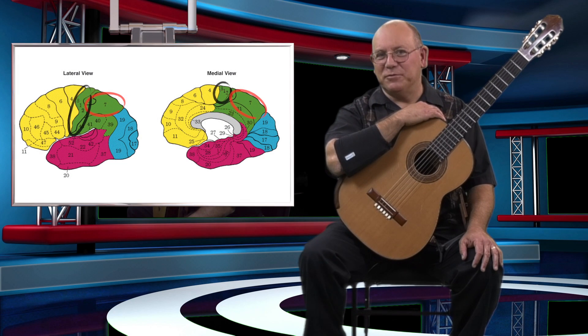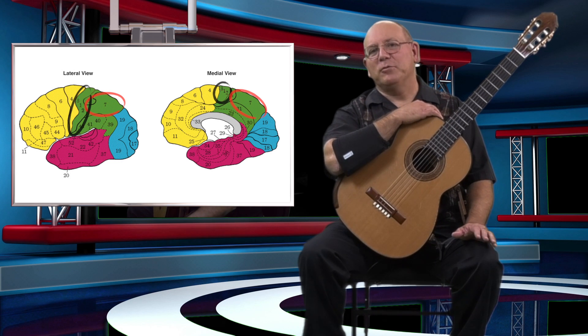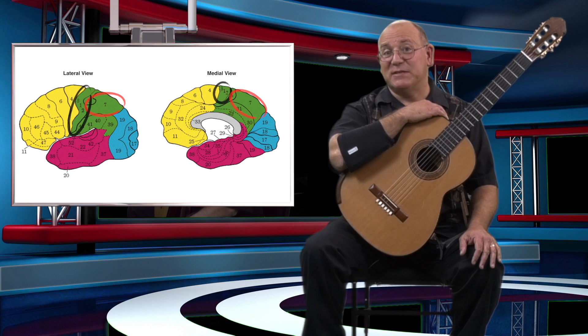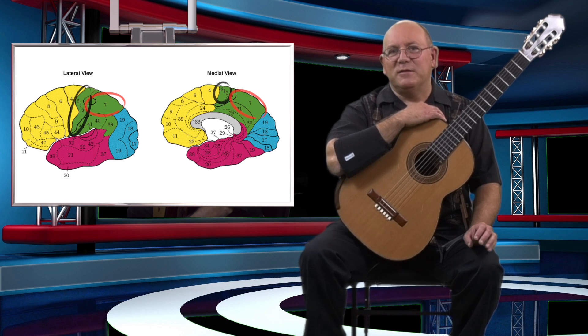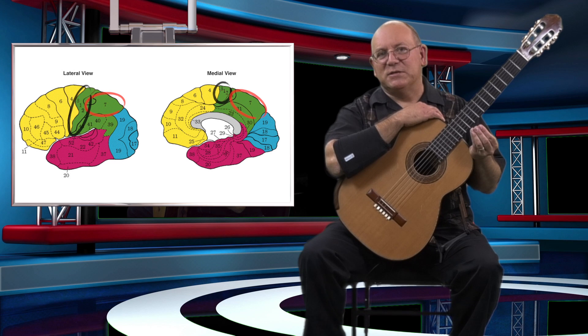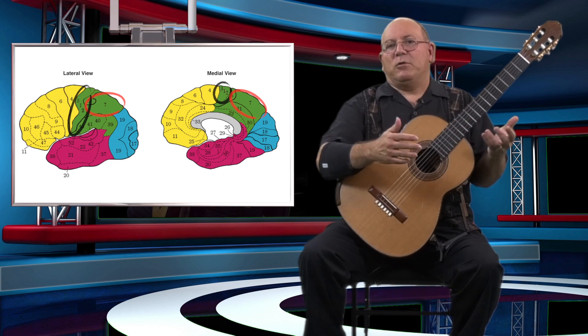As you may recall from Chapter 2, the somatosensory system is located in Brodmann Areas 1, 2, 3, 5, and 7 near the central sulcus of the parietal lobe. This system includes discriminative or fine touch and proprioception, which is the knowledge of where our limbs are and whether or not they are moving.